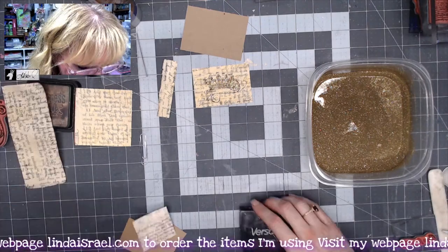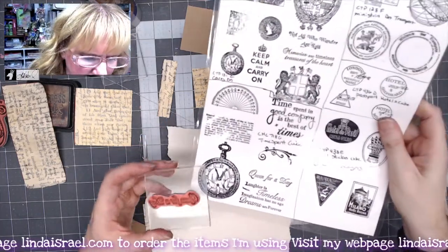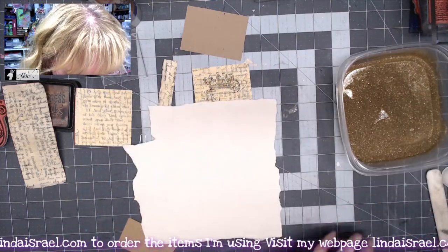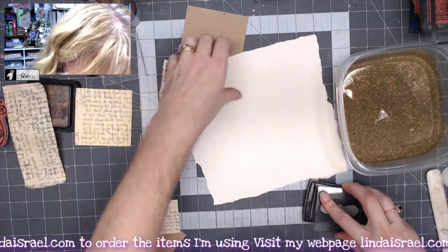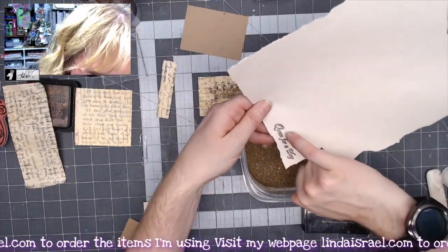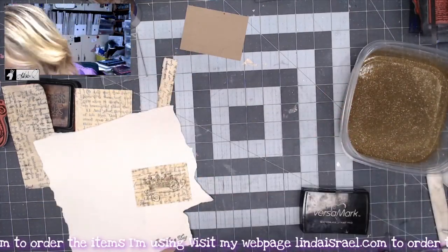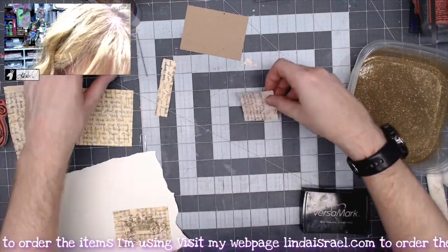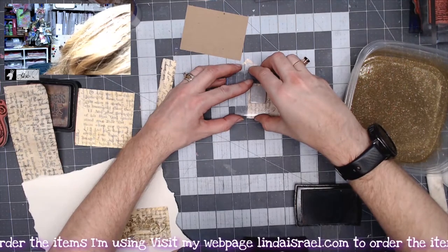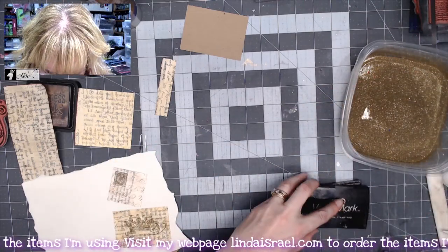I have a piece of ivory paper left over from a project. From the Time Spent cube I'm using the 'queen for a day' stamp — I'll emboss that right in the corner. I also have another book page with the queen's post stamp. So I've got the queen for a day, a crown, and the queen's post — all going to be gold embossed. I've got those three pieces ready to heat emboss.